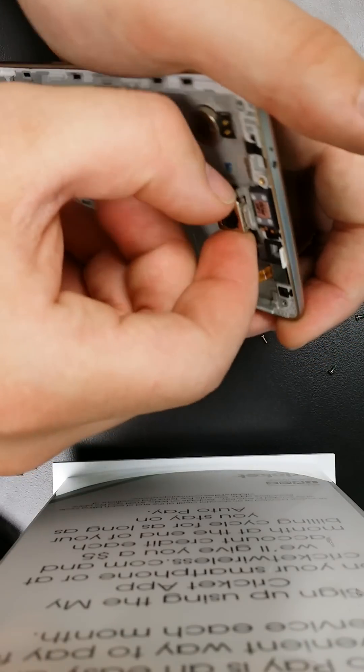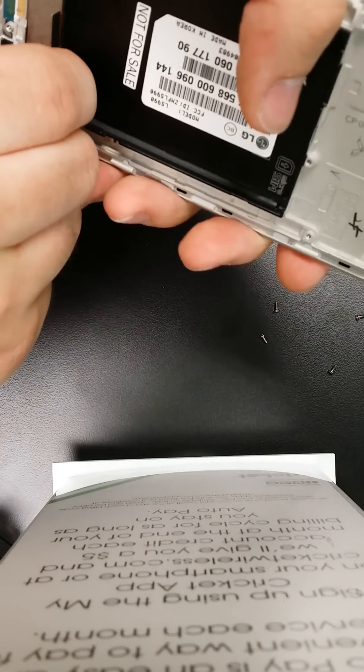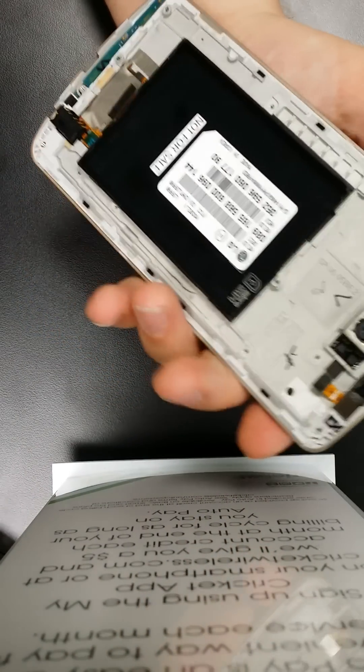Now you get this. The camera just kind of stays there. There's the rumble pack. The proximity sensor is right there. This thing you can pry. A lot of this stuff you can just take apart, but that's about it for the teardown.